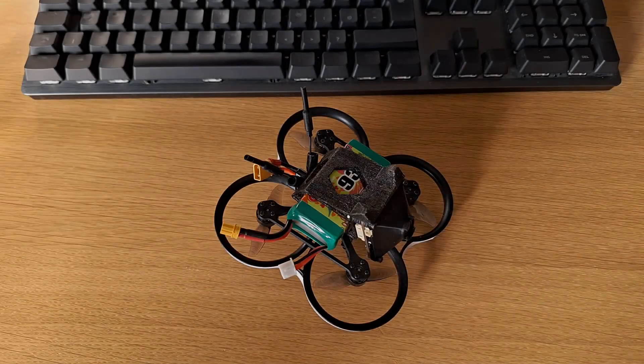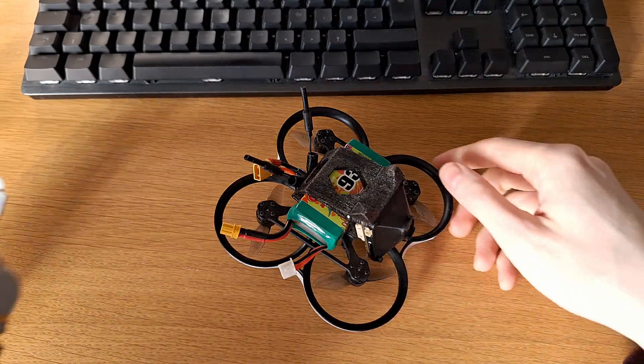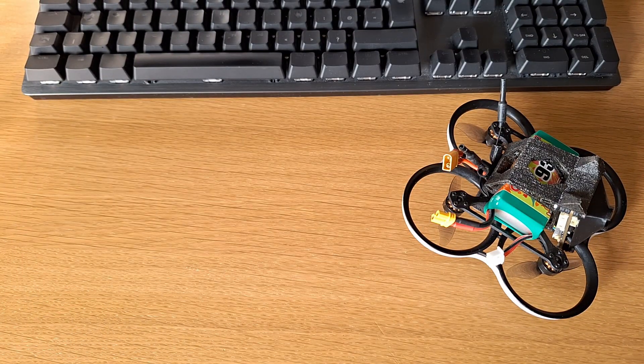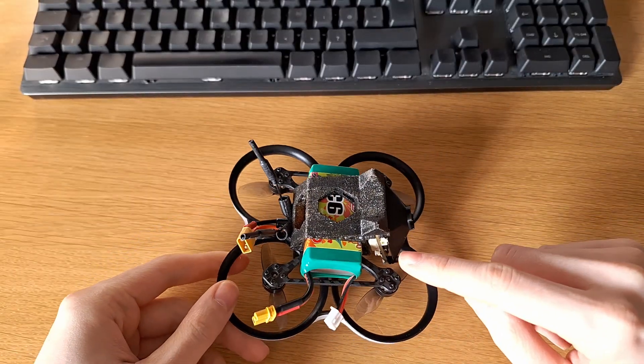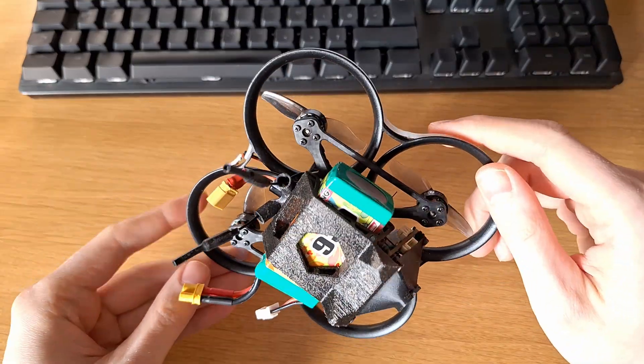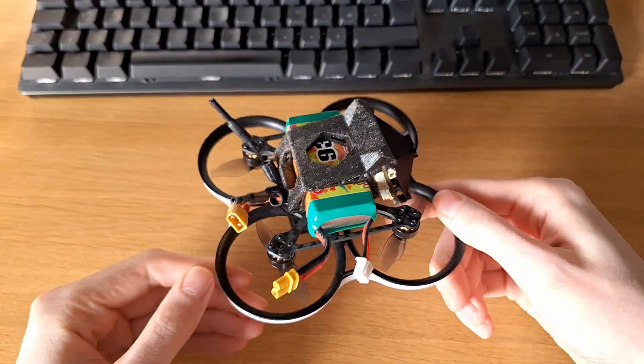In this video I'm going to show you how I've set up my OpenIPC drone and how I wired everything together inside, to hopefully give you some inspiration on how to build your own OpenIPC drone. I have already shown you how I build my OpenIPC goggles and how to flash an OpenIPC camera, but I still haven't shown you how I build my OpenIPC drone. So this is it.